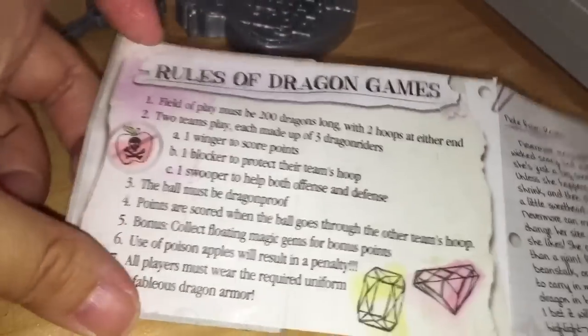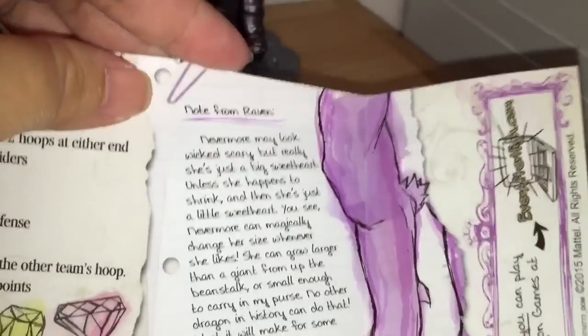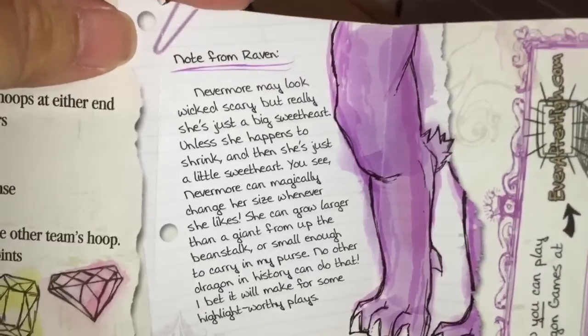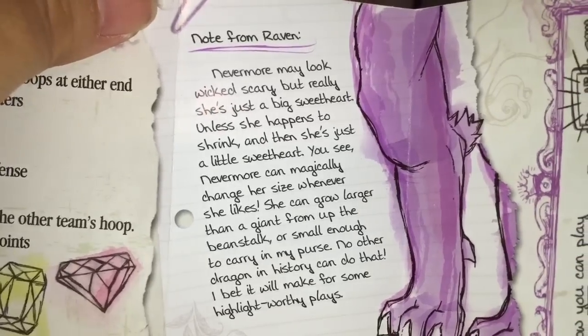Opening up her dragon book, she has Nevermore on the cover and the same dragon arena and the same rules of dragon games. The personalized part of her dragon book is a note from Raven about how Nevermore looks scary but is really a sweetheart and is able to grow and shrink at will.